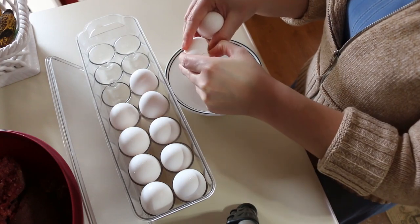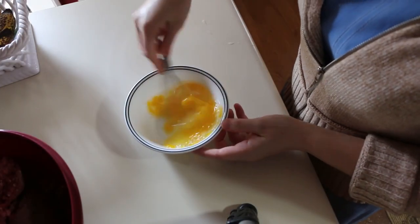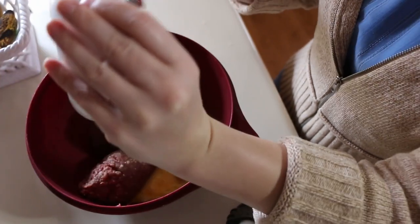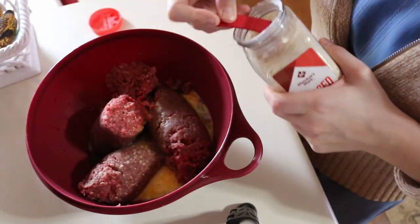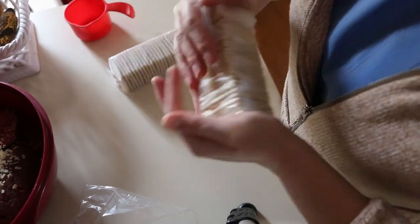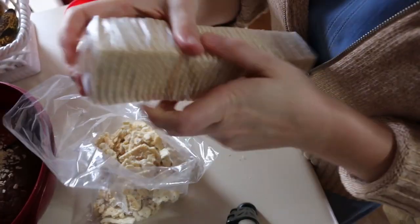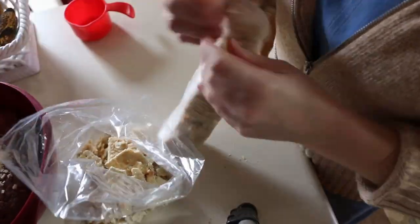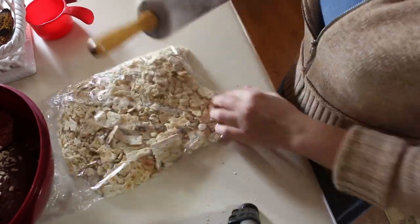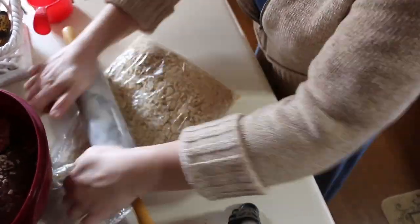Now we're going to move on to the meatloaf — I'm going to make a couple of loaves. We're going to start by beating up some eggs just a little bit, then pour that into the ground beef. I use this minced onion — you can also just cut up fresh onions like I did earlier. Then we're going to crush these crackers. I like to crush them a little bit in their packs first, then put them in a bag and use a rolling pin to roll them out. I don't want them really fine, just crushed a little bit.